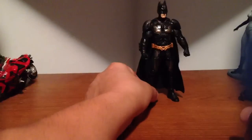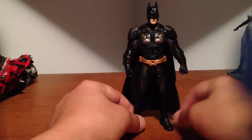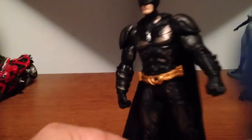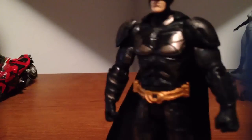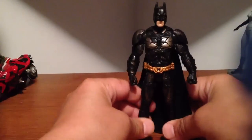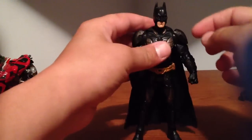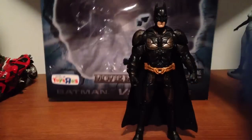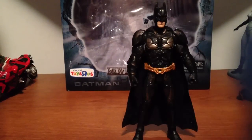And then we got the Batman — I actually like this figure. Because it's slightly different; he's got some kind of bronze battle damage on him or something. And he has a cloth cape where they actually do the back a little different too. I kind of like this figure. I'm probably going to change his head out though — I'm not a big fan of that head. They come in a nice package too, this Toys R Us Movie Masters package.